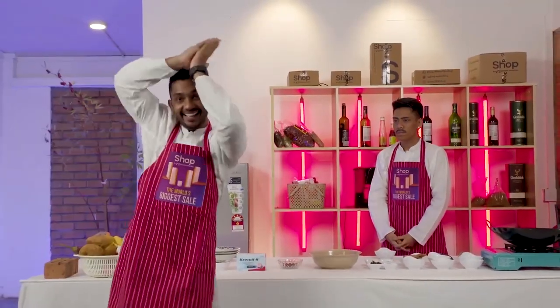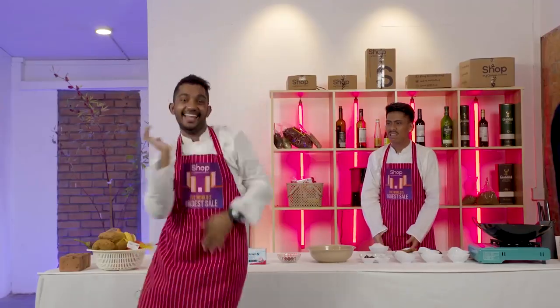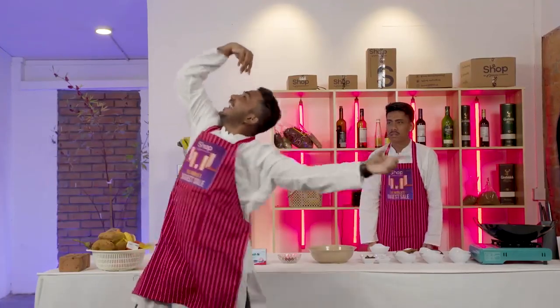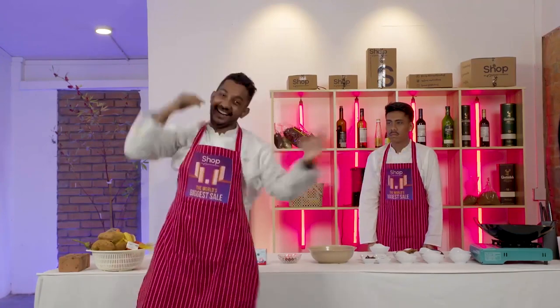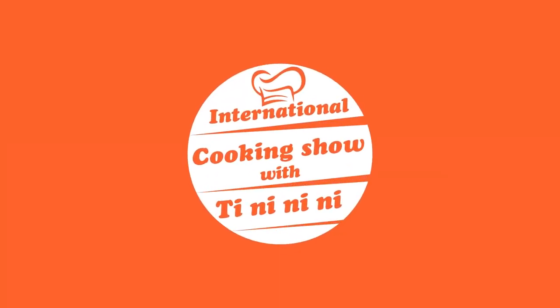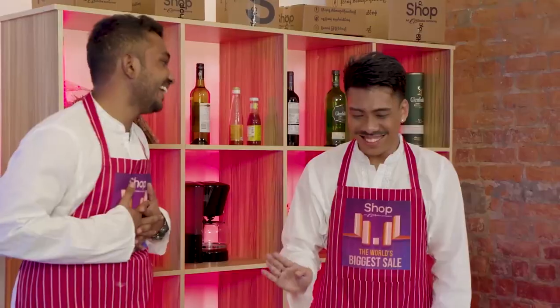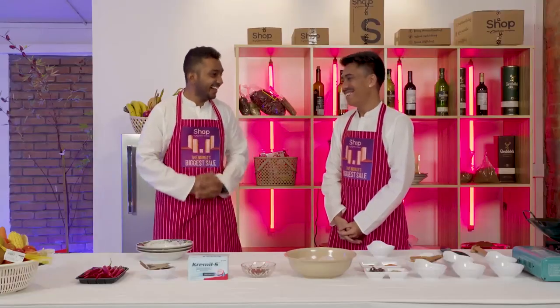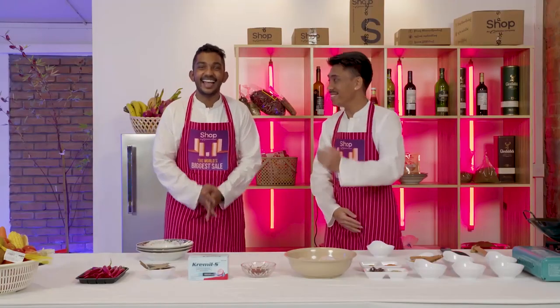Ranji! Okay calm down, calm down — this is a cooking show. How are you Ranji? I am very well, very well. Okay, please introduce yourself to the audience.